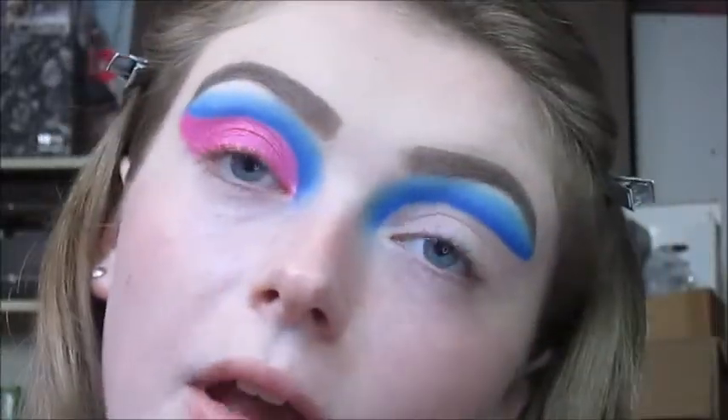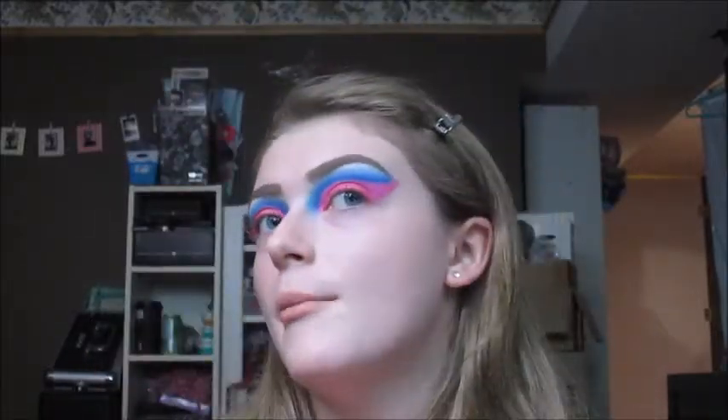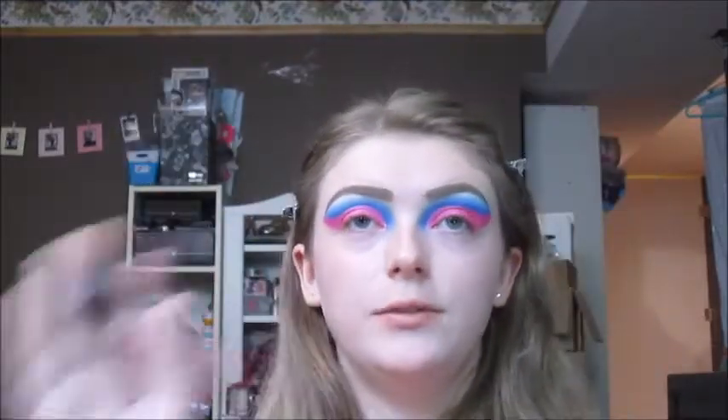Now I'm just going to do the other eye off camera and be right back. Okay, now that both eyes are done, I also took some micellar water and wiped off the rest of my face and around my eyebrows. Now we're going to start on the face makeup. For primer today, I'm going to be using the Benefit Porefessional Pearl Primer, applying it all over my face avoiding my eye area.